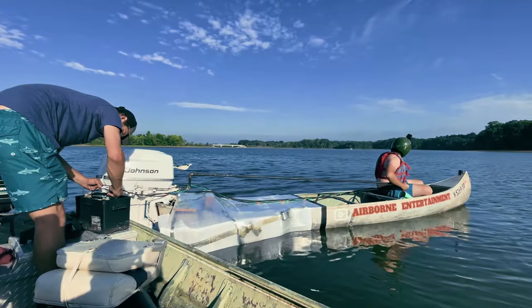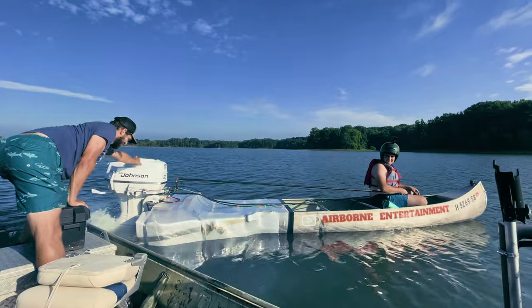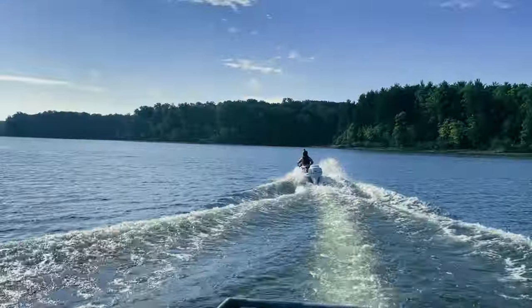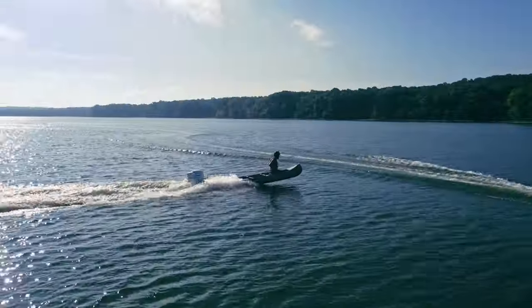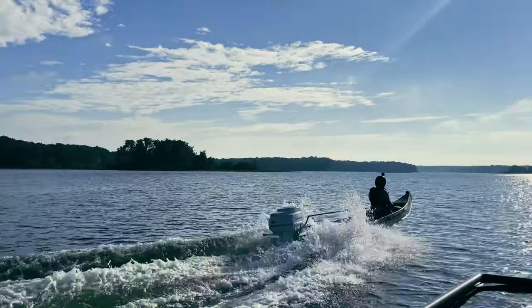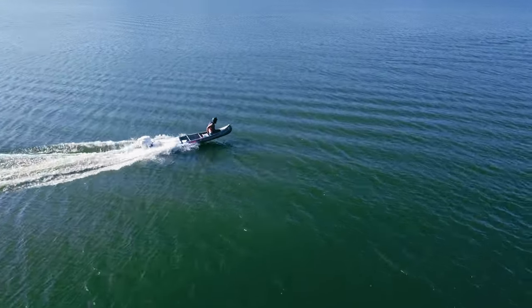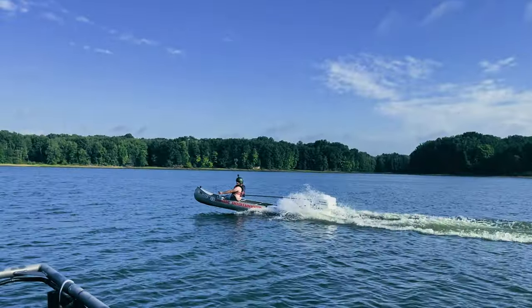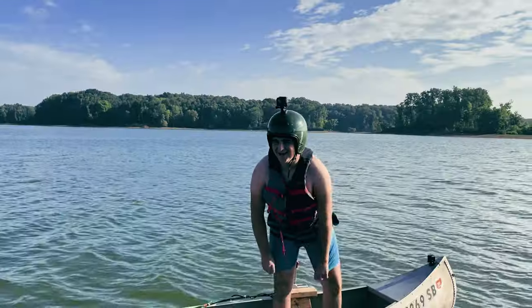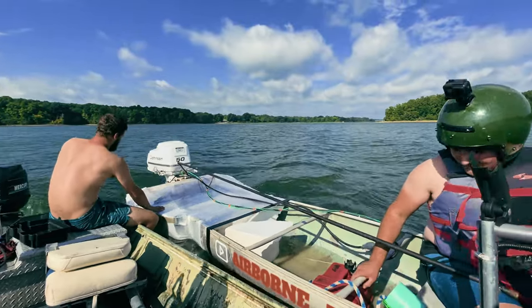Heck yeah! Yeah, it's going, all the way up — so well! You need to take it on a little bit of water. That's wonderful. Feel free! Let's go! How fast did I go? 30? 40? I don't know — it was plenty. I think the only way we can get more speed is by cutting off those pontoons.